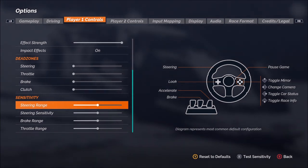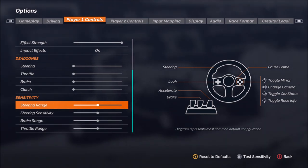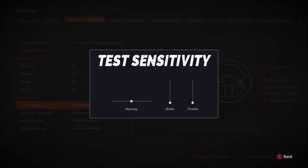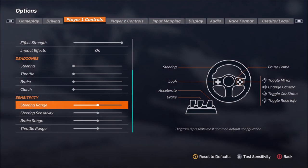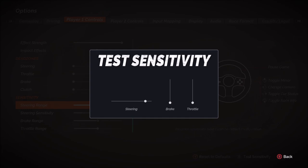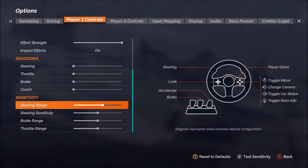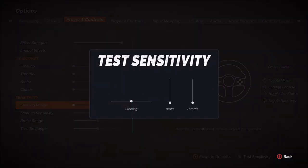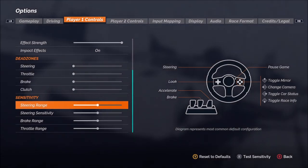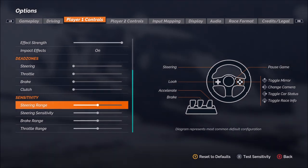Starting with the steering range — by default, if I make no adjustment with my 900-degree Logitech G920 wheel, then testing the sensitivity, I can go to the full end of the range with about 90 degrees of travel in the wheel. However, if I take it to the far right and test the sensitivity again, I'm going to have to go twice that far — 180 degrees of rotation before I get there. And if I go to the far left and test the sensitivity, I'm only going to have to go about 45 degrees before I reach the edge of the testing zone. Not something you're probably going to want to adjust very often, but that's how it works.